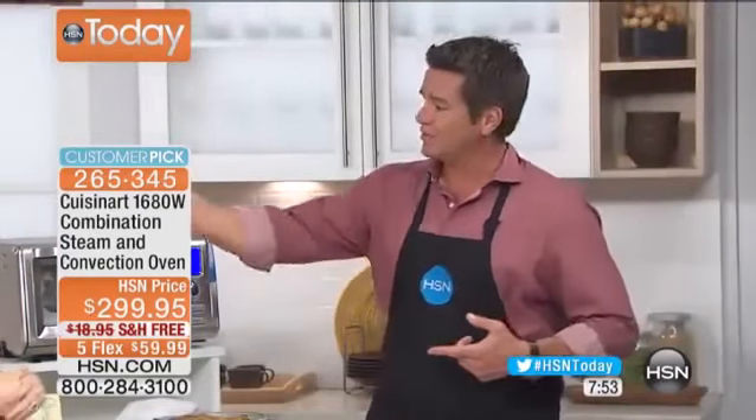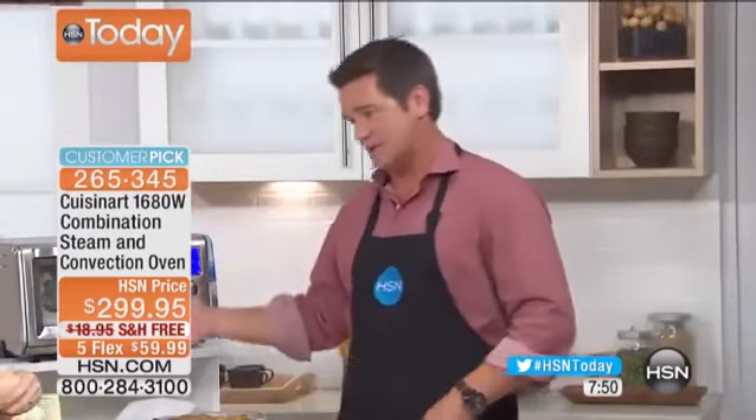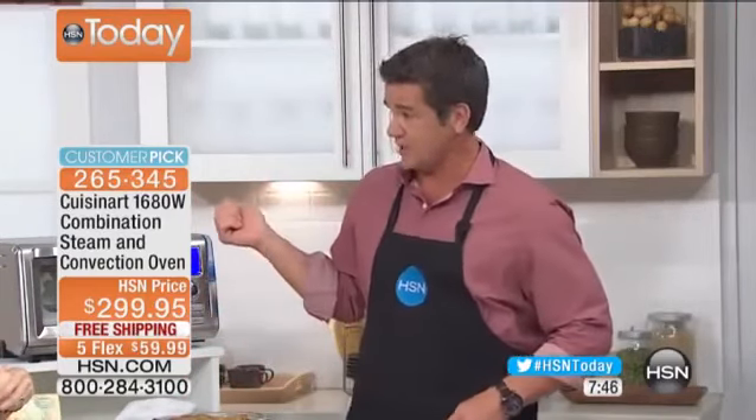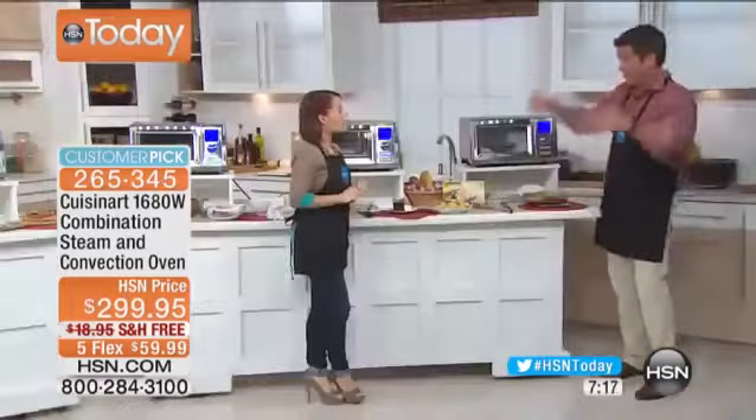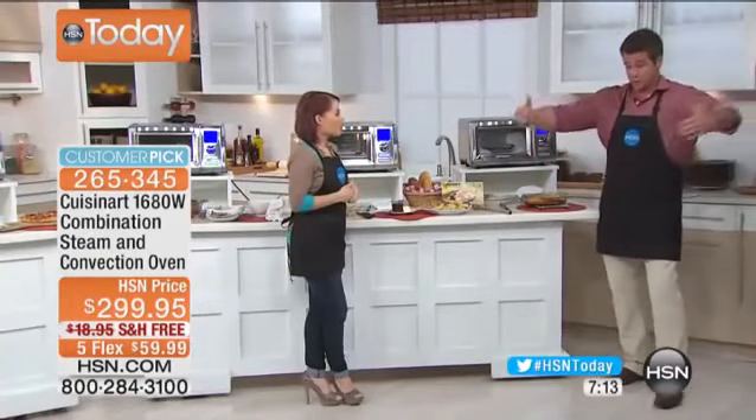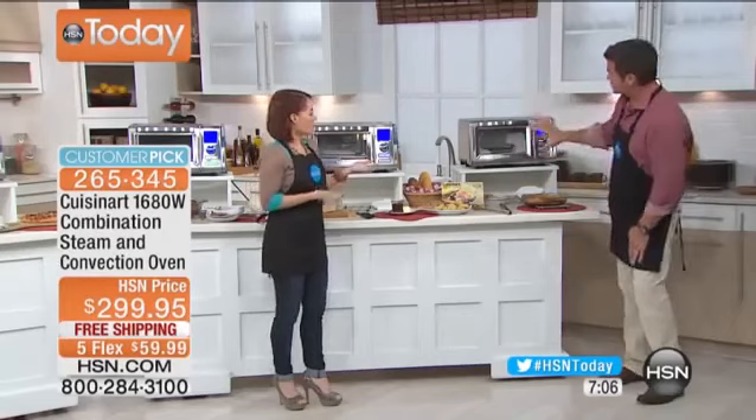I was in the restaurant business for many years, and I want to make sure everything that comes out of here tastes better than from your regular oven — and it does. With convection cooking, you're circulating air around your food, cooking it faster with crispy results on the outside and hot, juicy results on the inside. For turkeys, roasts, and breads, you want your oven to not be much bigger than what you're cooking — that's why this size is perfect.